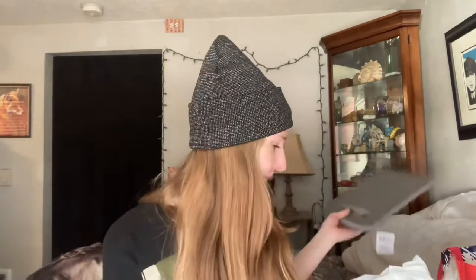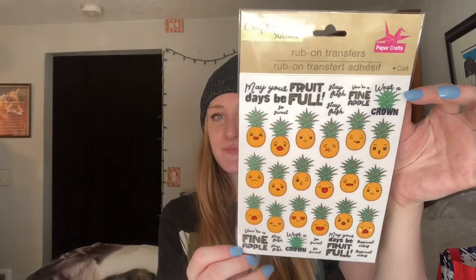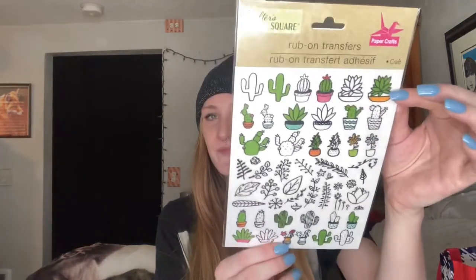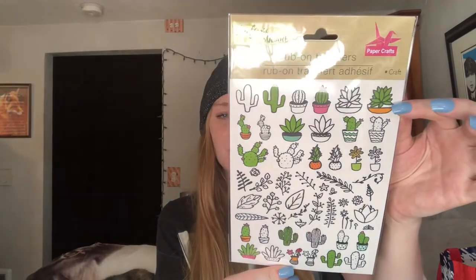I found two different rub-on transfers and I really liked the cactuses and the plants, but the pineapples were pretty cute too. This one has pineapples and lots of different sayings, and then this one has cactuses and different plants. I've never used a rub-on transfer before but I might find something around my house to use these on — it does tell you how to do it on the back.